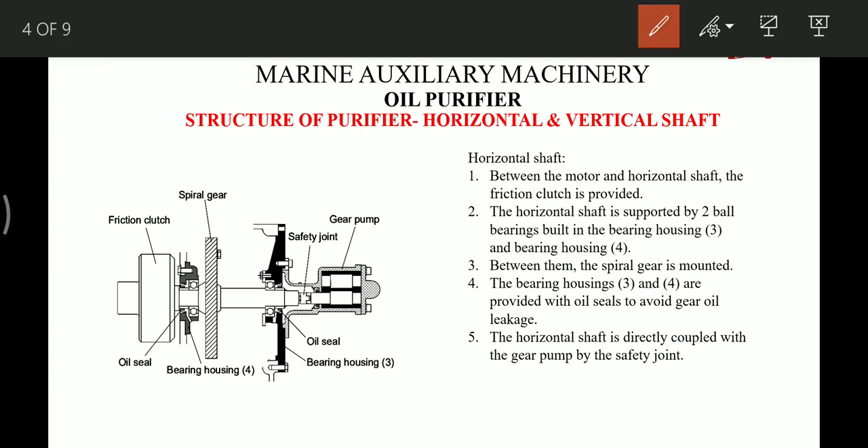Now let's move on to the horizontal shaft. Between the motor and the horizontal shaft, a friction clutch is provided. The horizontal shaft is supported by two ball bearings, and between them is the spiral gear mounted, which meshes with the pinion of the vertical shaft.